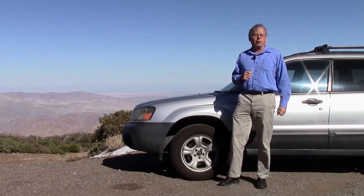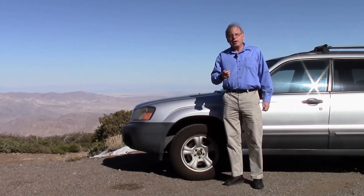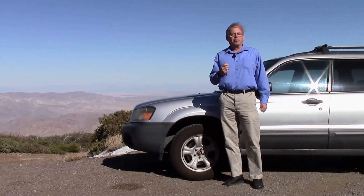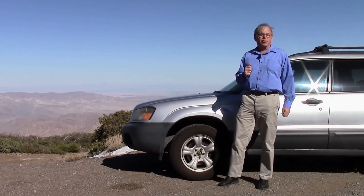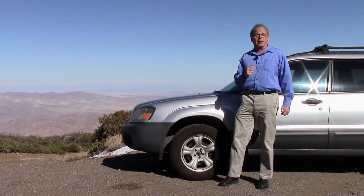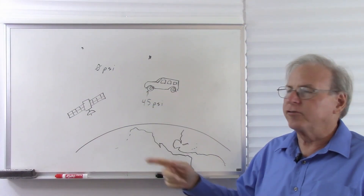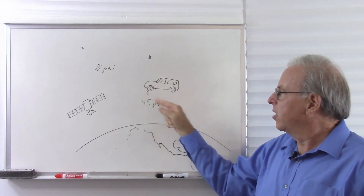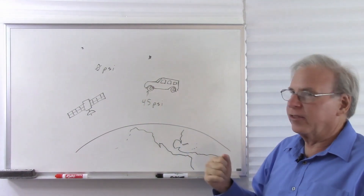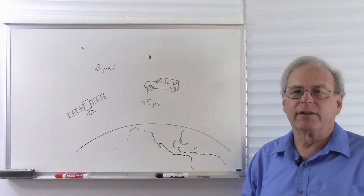In Tibet, there are roads that go as high as 18,000 feet, where the ambient air pressure is 7.5 pounds per square inch. There, if I measure the pressure with my gauge, I should see about 37.5 pounds. And if I can get my tire up into space where the air pressure is zero, I should measure the actual 45 pounds that is in the tire. So the tire pressure gauge sees zero pounds per square inch in space, 45 pounds per square inch inside the tire, and tells me the difference, which now is the actual 45 pounds inside the tire.